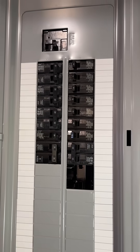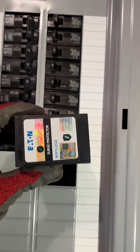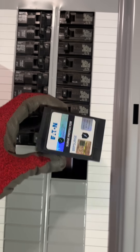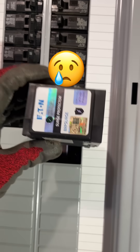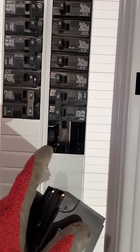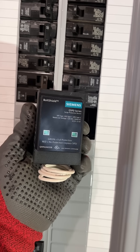I just recently installed a Siemens 200 amp panel in my house and I had an electrician say that I should have a surge arrester. They gave me this Eaton plug-on neutral surge arrester because they said Eaton breakers work in Siemens panels — except it does not fit. It almost fits but not quite. I already had this space opened up, so I did want to go ahead and fill it with a surge arrester, so I bought the correct one for my panel, which is this Siemens. Let's see why this will fit and the Eaton will not.